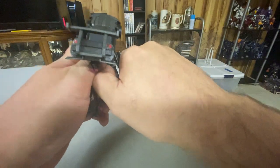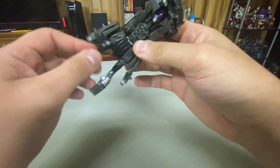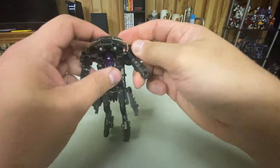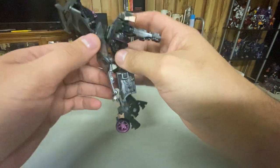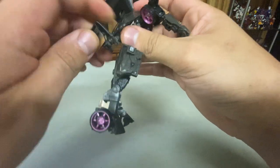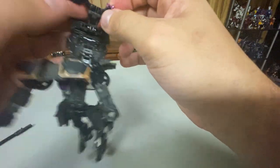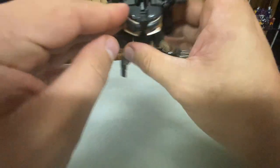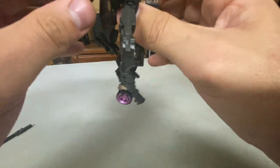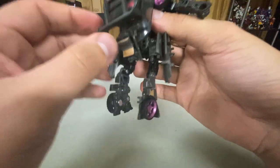Rotate, rotate, forward, down, rotate, push. Rotate these legs. Fold these arms out, fold them up, fold these pieces up, pull this up, rotate that, rotate, rotate, get these up. Fold these pieces out. Plug these in, fold these guys up, clip that in, and this will tab in right there.